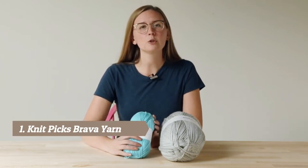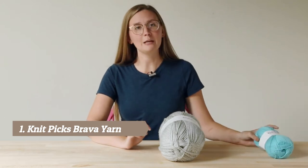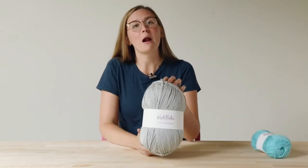Our classic Brava, our 100% premium acrylic yarn, now comes in an even bigger, better put-up — the Brava 500.